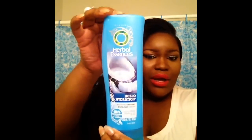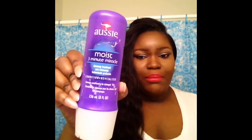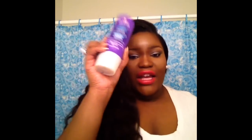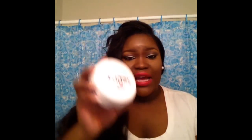Before I end this review, let me go over some products I use when I doll the hair up. I use the Herbal Essences Hello Hydration conditioner when I co-wash. Some days when I'm feeling fancy I use the Aussie 3 Minute Miracle conditioner — I condition with one and then the other. Honestly they both do the same thing, so it's whichever one is in the shower at the time.